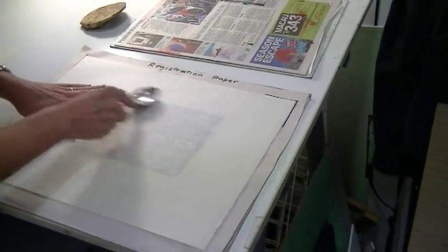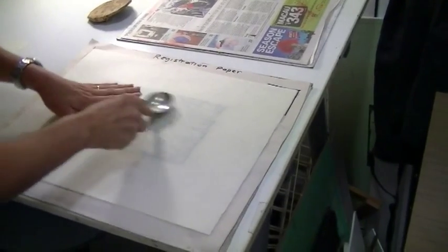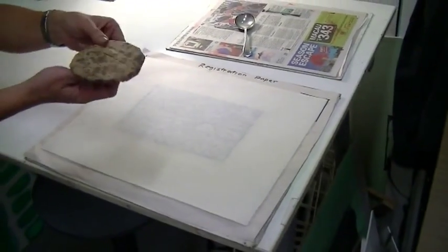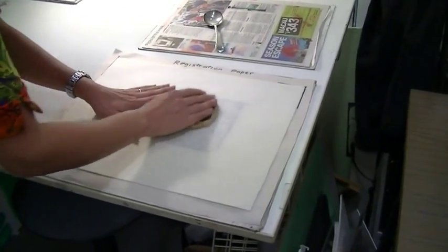As you can see, as I rub the ink is coming through onto the back of the paper. You might also want to use a baron — these are made from bamboo.